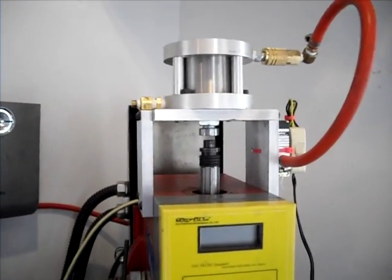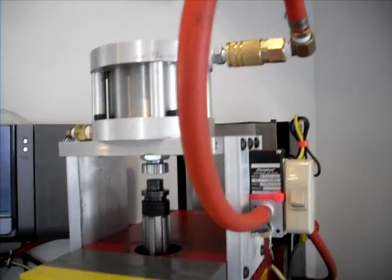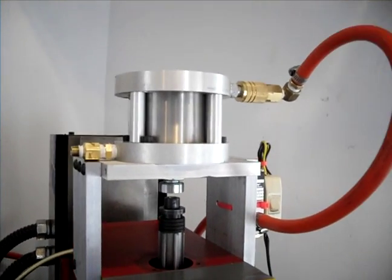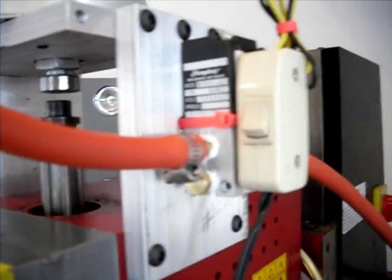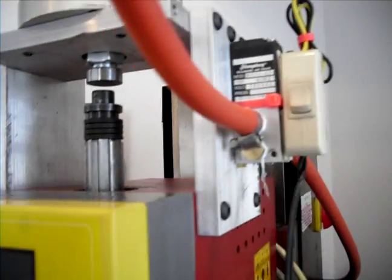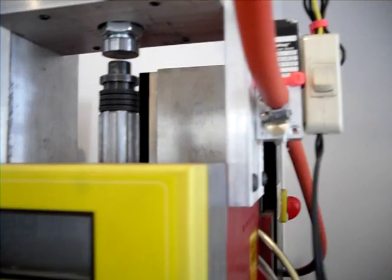Here is the new tool changer for my mill. The solenoid is over on the side here — as soon as you depress it, it will comfortably drop out the tool.